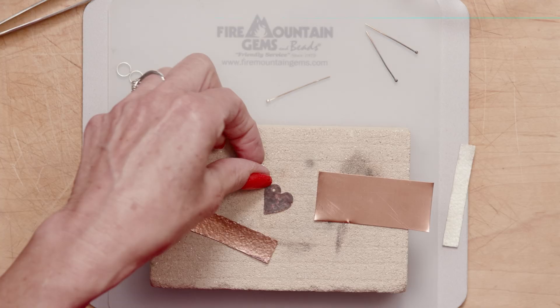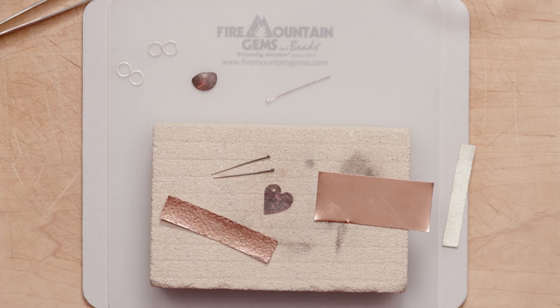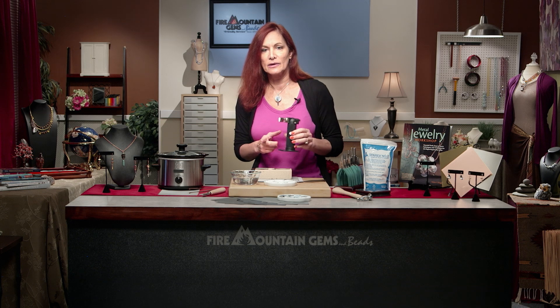Your pieces will generally look black like this copper part here, and you can see these bald head pins I made. The ends of those are black, all from fire scale caused by using my torch.